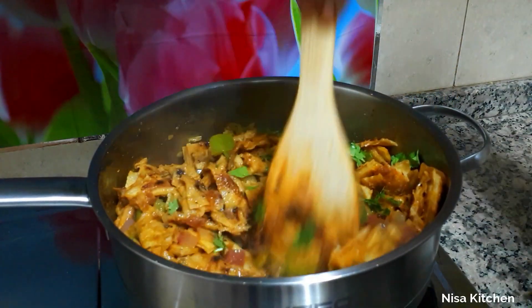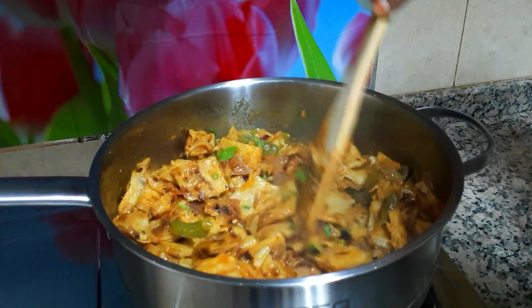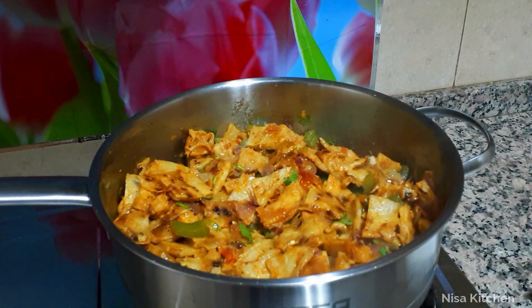The chili paratha is ready. The chili paratha is very simple and very good. You can try the recipe.